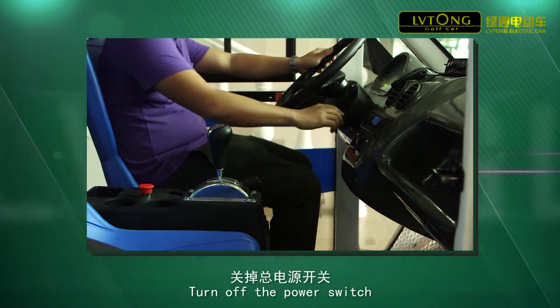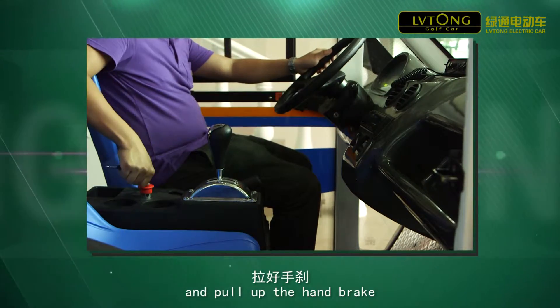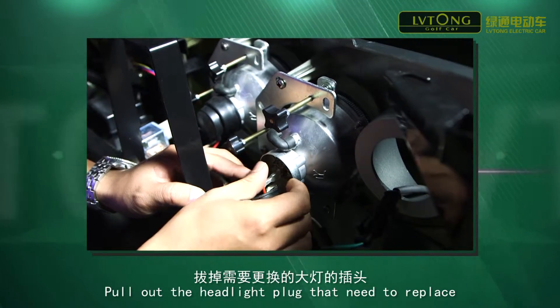Turn off the power switch and pull out the handbrake. Pull out the headlight plug that needs to be replaced.